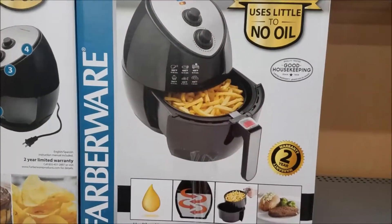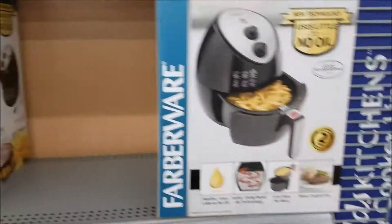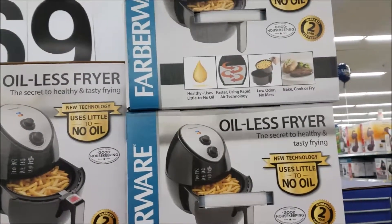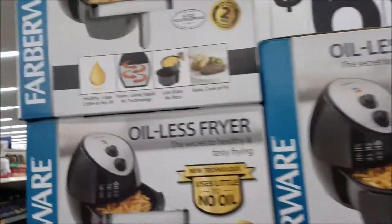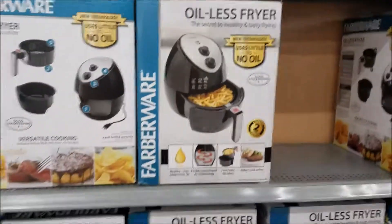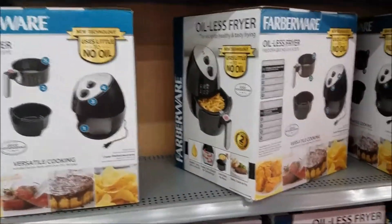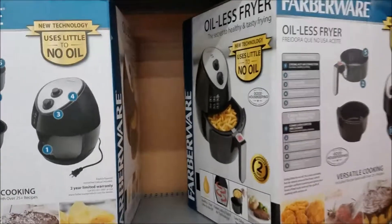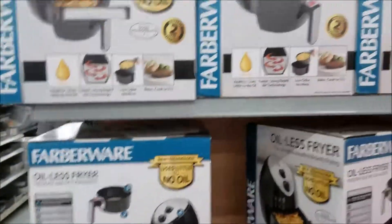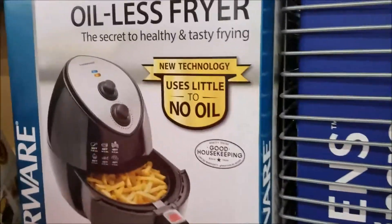You want to stay away from certain oils — corn, seed oils, sunflower oil and stuff like that. They may not be good for you, but if you can cook without oil it's definitely an advantage. Also, no messy oil to deal with afterward — and what do you do with it when you're done? Definitely don't pour it down the sink; that's not a good thing.